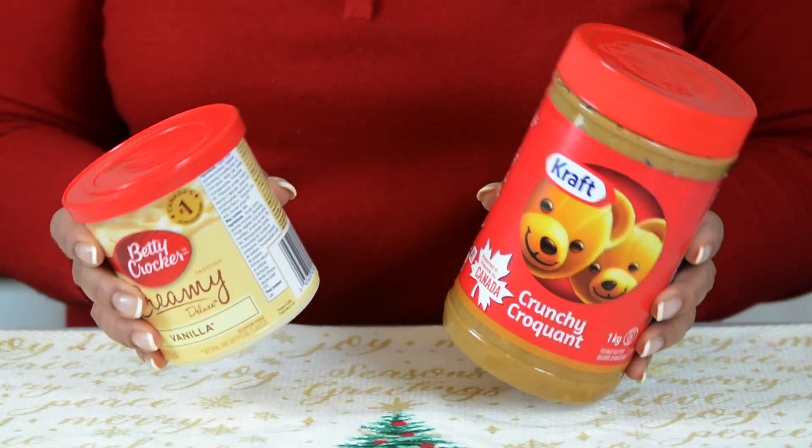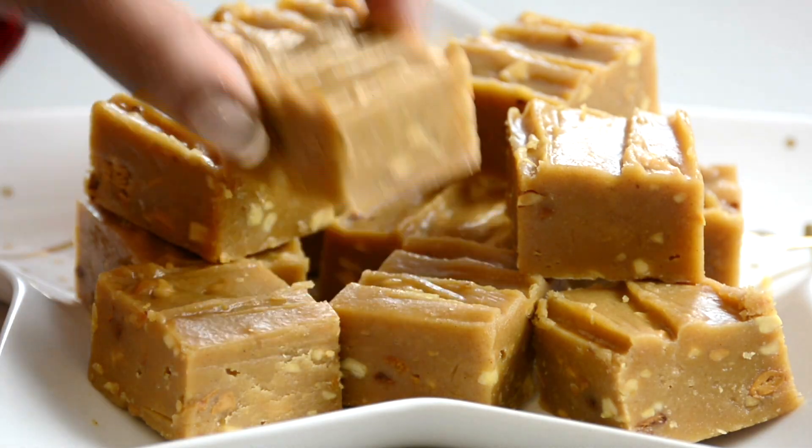Today we're going to be making a two-ingredient, two-minute peanut butter fudge. Hi, and you're watching Plating It With Wendy,